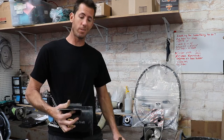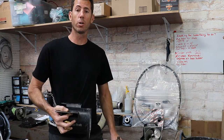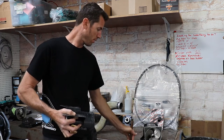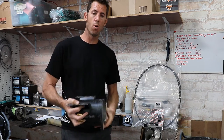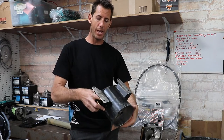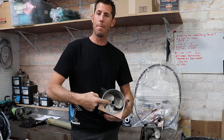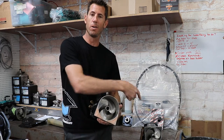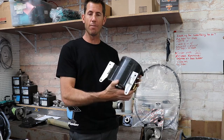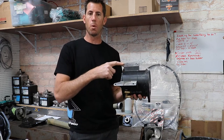The next step in the ordering process is understanding which pump you're going to use, as that determines the driveshaft length. The ProForce is intended for the Kawasaki SXR pump. You can choose a setback or standard pump, Skat-Trak or Solas, but you definitely have to have the SXR bolt pattern.